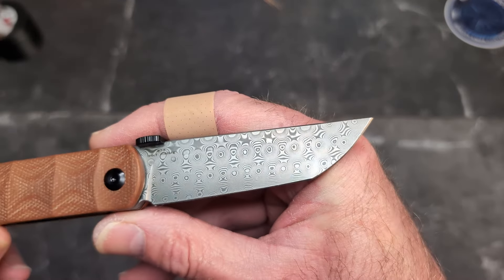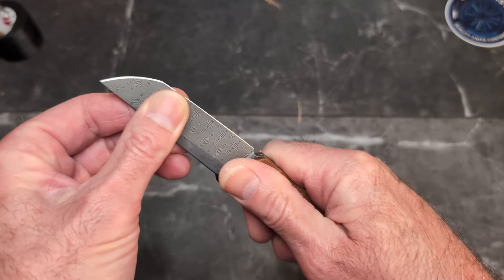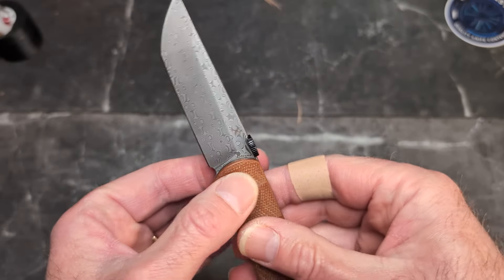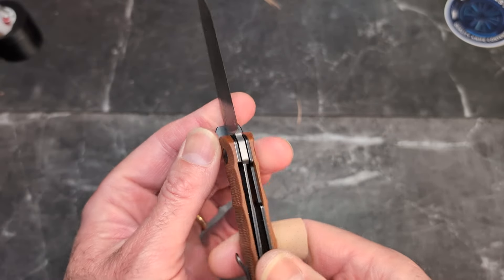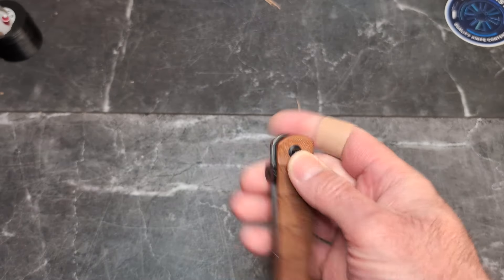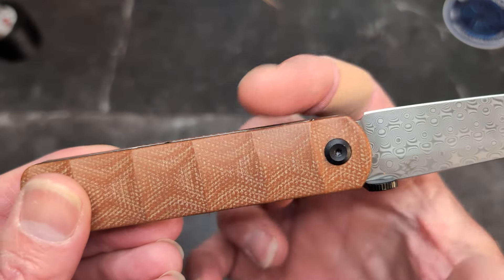We have this gorgeous Damascus here — this is a true tanto-style folder. When it's open we have a tiny bit of side-to-side play; I haven't adjusted the pivot so it may just need a pivot adjustment. There is no up-and-down play; it's locked up very well at about 35 to 40 degrees.